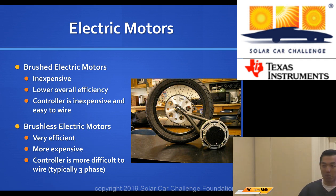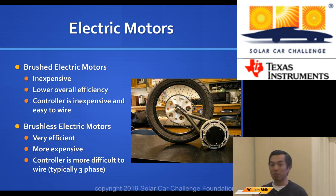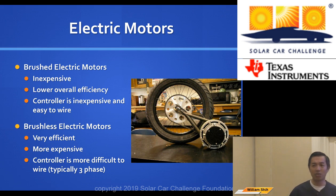A brushless electric motor is more efficient than a brushed motor. 'Brushed' and 'brushless' refer to the magnetic coils inside — brushless has less friction in the way it's coiled. It's a bit more expensive, around $800. The controller is slightly more difficult to wire — it's a three-phase motor rather than simple positive and negative, so you'll have three outputs instead of two. It's not too hard.